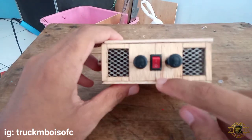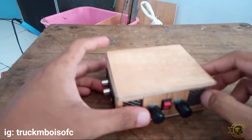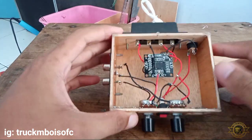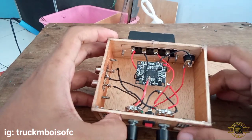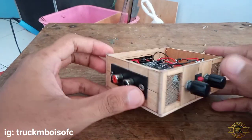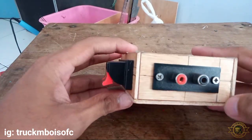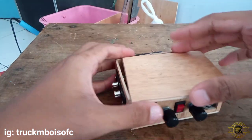Lanjut ke video ini, untuk tutorial kali ini Mimin akan membuat cara untuk membuat box untuk power. Ini saya isi untuk pump 8610. Nanti juga bisa kalian isi untuk power kelas lainnya seperti TPA, pump, TDA dan lainnya. Oke tanpa lama-lama langsung saja kita ke tutorialnya.